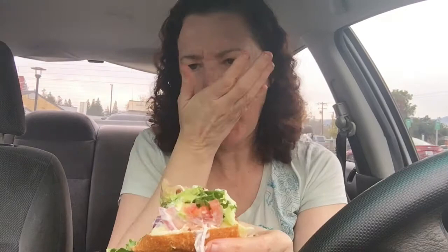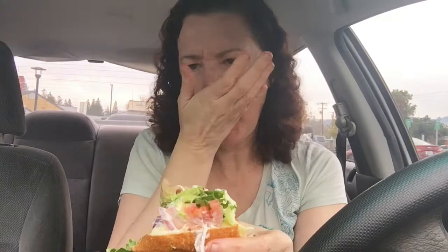I really like the rolls — very crunchy, very fresh. The roll is what really stands out here actually.